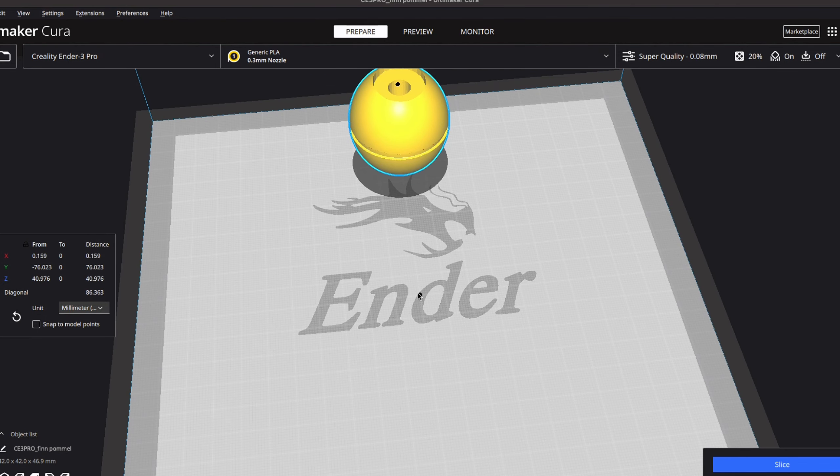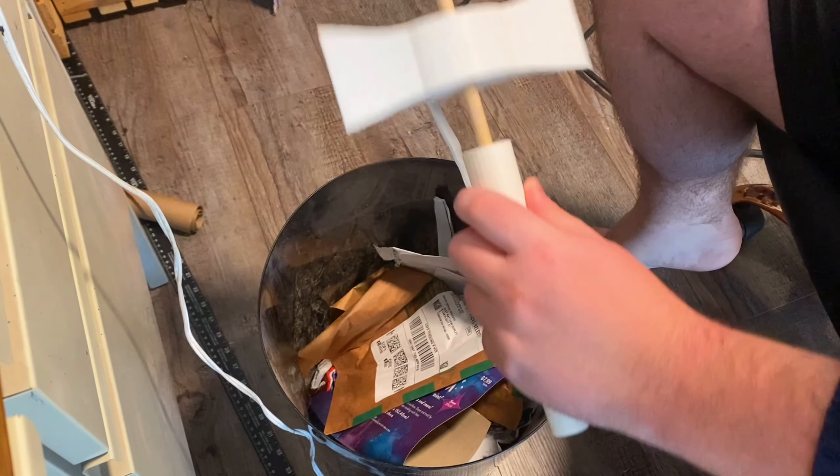Then I threw it in Kira, printed everything, did a test fit, and it all fit pretty well.